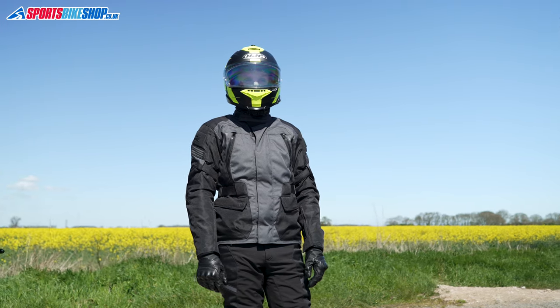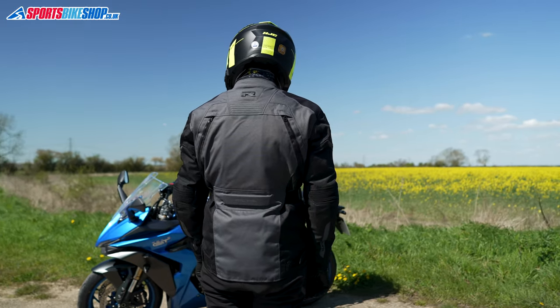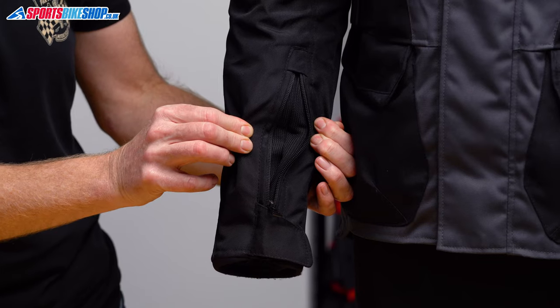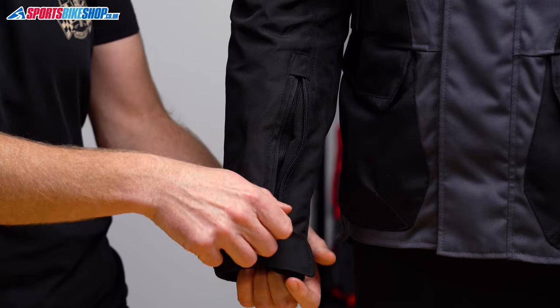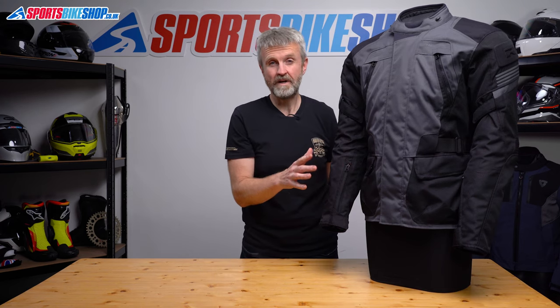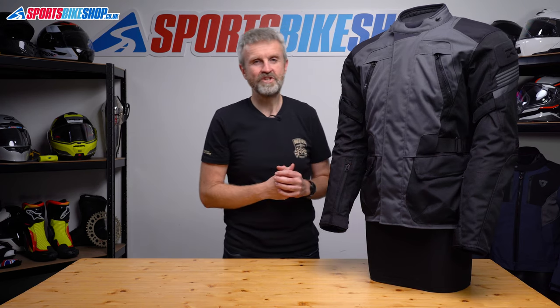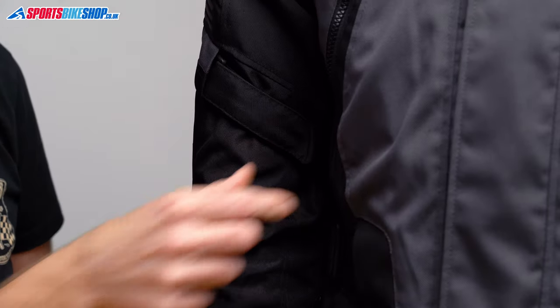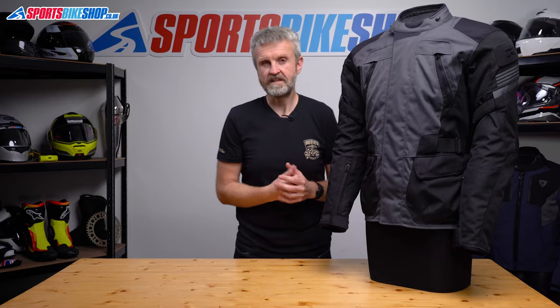There are two vents on the front, two on the back, and extra vents at the cuffs which run a two-way zip so you can open them up to get some airflow through at the wrist. You won't get a direct blast of air as the fixed waterproof membrane will always be a wind barrier, but it will cool the jacket down in general. Fit adjusters at the waist and above each elbow let you tailor the fit to use with different layers underneath.